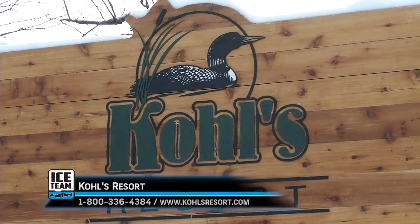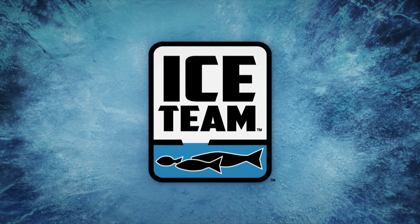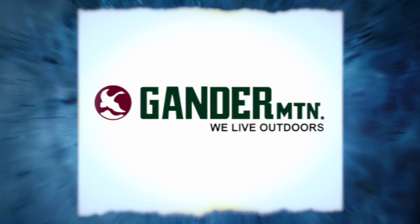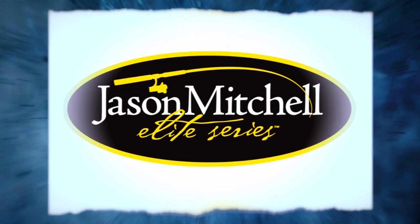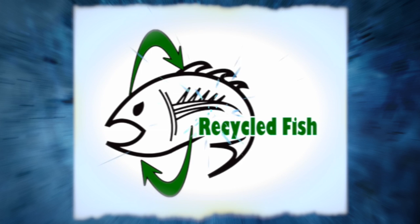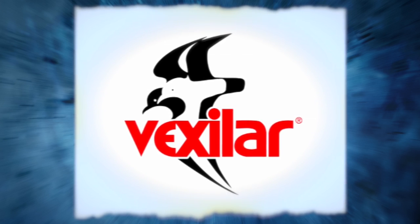Ice Team would like to thank Kohl's Resort for their incredible hospitality. For more on Kohl's Resort of Bemidji, Minnesota, and their year-round family-friendly lodging, fishing, and other water-related sports, visit them online at kohlsresort.com. Ice Team would also like to thank the following partners for their support: Arctic Cat, Clam, Gander Mountain, Ice Armor, Jason Mitchell Elite Series, Mr. Heater, Recycled Fish, Reed's Family Outdoor Outfitters, Thorn Brothers Custom Rods and Tackle, and Vexilar.